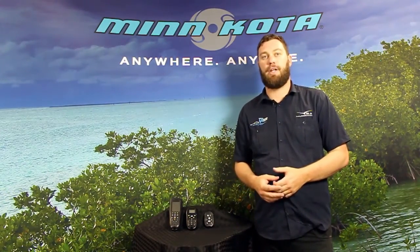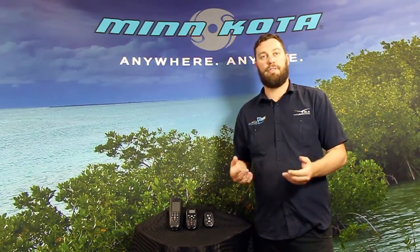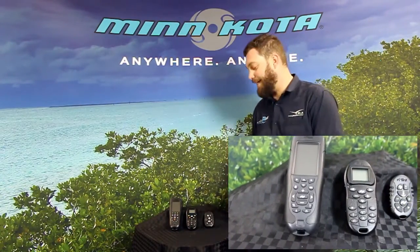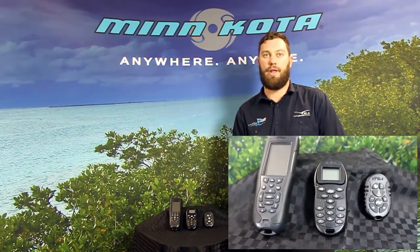This is to suit our Minnkota iPilot motors. So whether it's a saltwater Tirova, the freshwater Tirova, saltwater power drive, or the range of Alterras including the saltwater Altera which is due in January, it's a smaller, more efficient remote to use with that product.